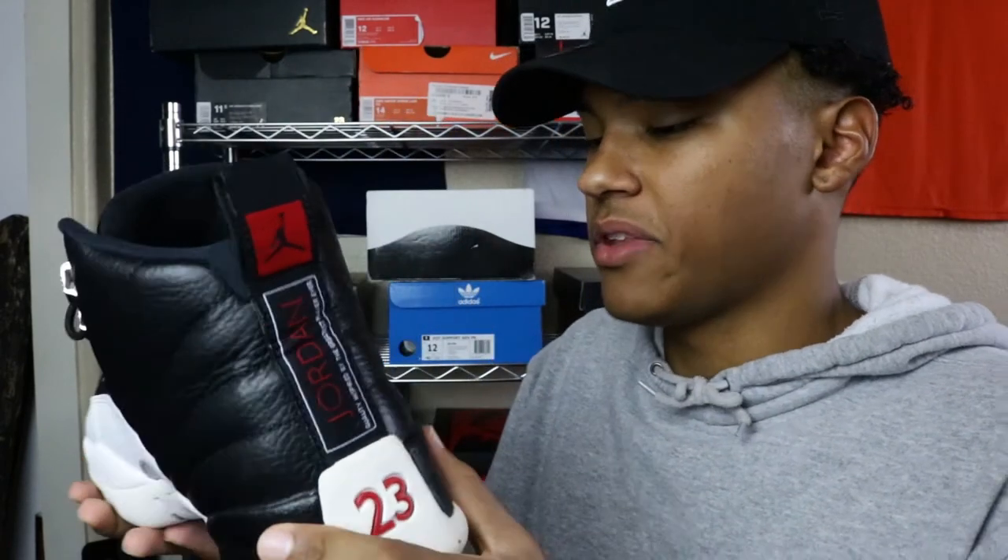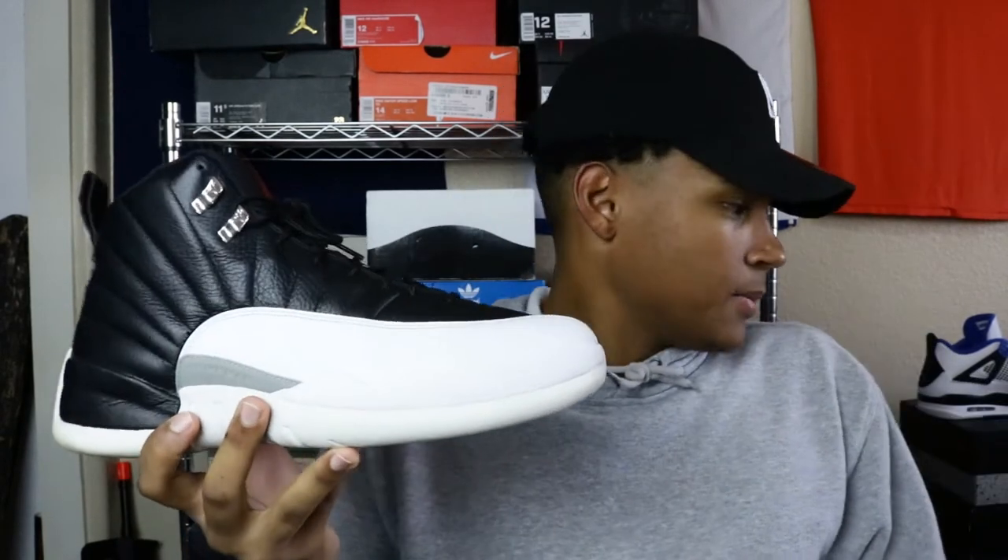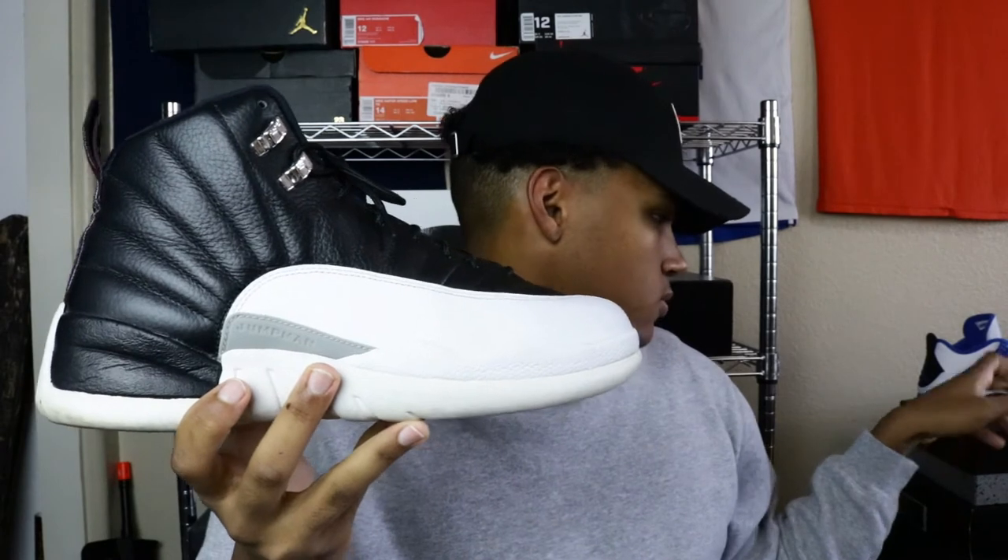You have the number 23 embroidered in the back of the heel. Overall, good shoe — great quality for back when it released, about seven years ago. Just an overall good black and white shoe. That's my fourth pickup, the Air Jordan 12 Playoff.